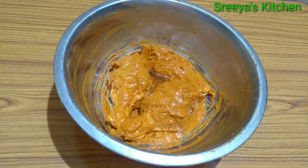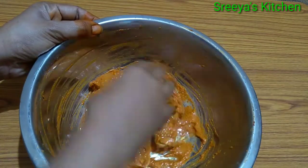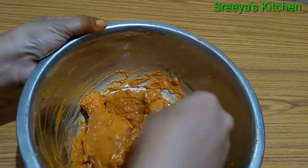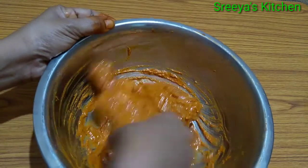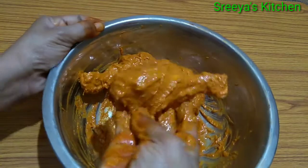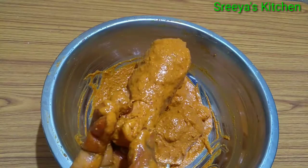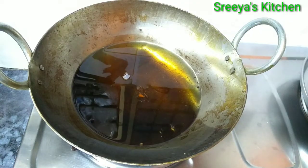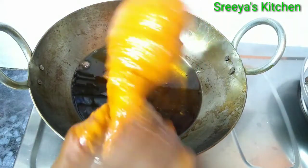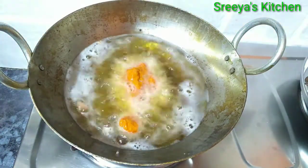Pour 1 tablespoon of oil. Let's coat the chicken in the final coating. Now let's put the oil in the pan and add the chicken leg pieces.